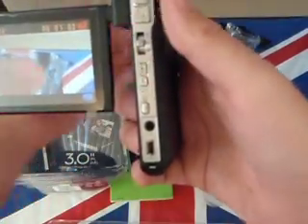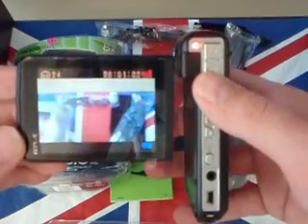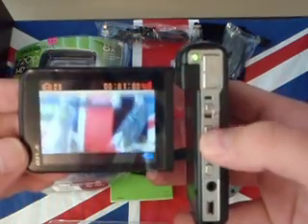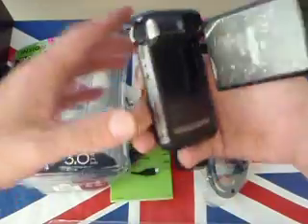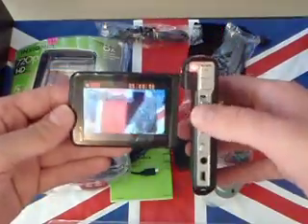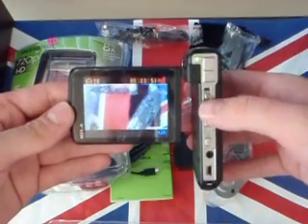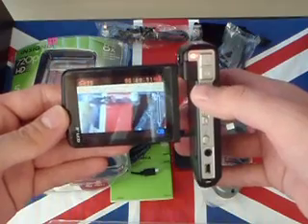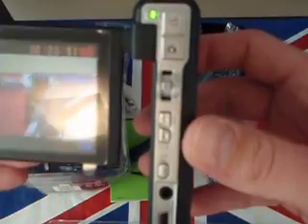It looks pretty self-explanatory. Let's see how far we can get. We press this obviously to take a picture — that's pretty sweet. And we press that — okay, that starts the recording. Hey, hey guys, how's it going? I'm on YouTube. And press that again — so that stops it. And there's obviously a zoom. That flips up and down, and that also says okay on it.